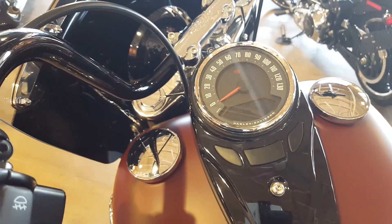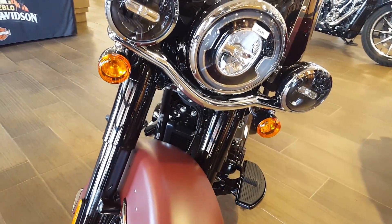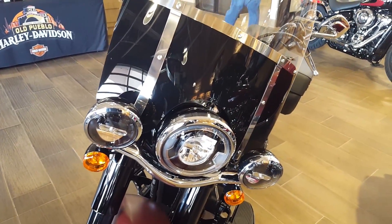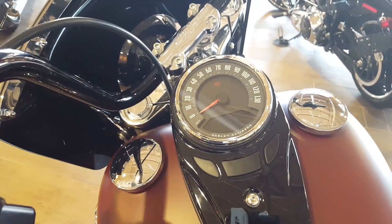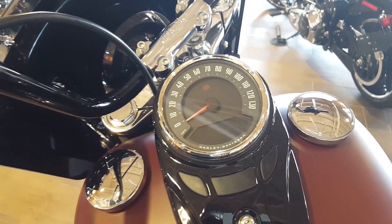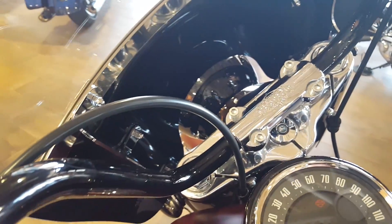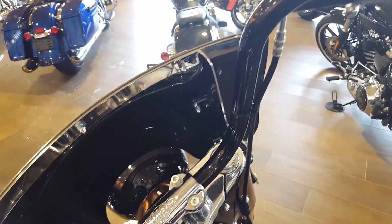The Heritage Classic is equipped with a Daymaker Signature LED headlamp and some really cool winged LED turn signals. Hopefully you guys can see in the video — it has a really cool headlamp and it's supposed to be really bright. I have a knockoff on my Harley and that's bright, so I can't imagine what the official Daymaker Signature LED headlamp is like.